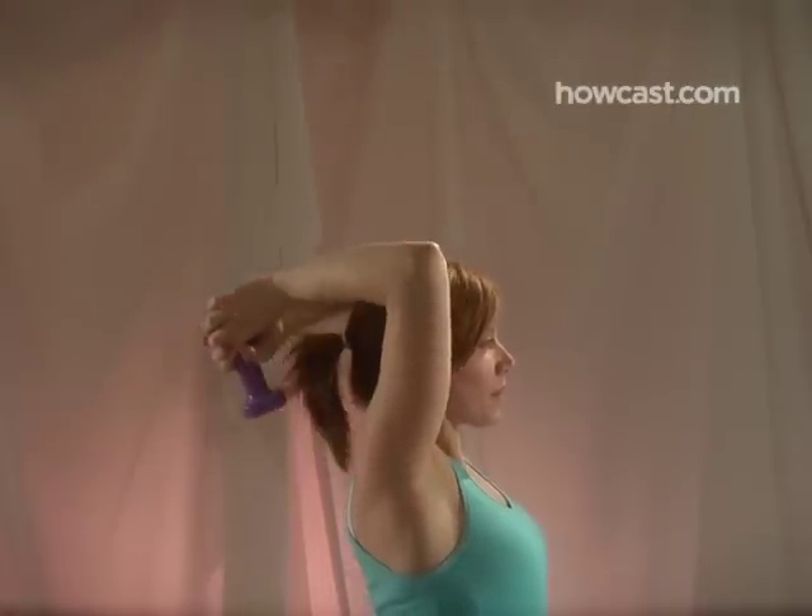Step 8. Firm the back of your arms with triceps extensions. Hold a dumbbell over your head with two hands. Raise and lower it behind your head. Do three sets of 12.